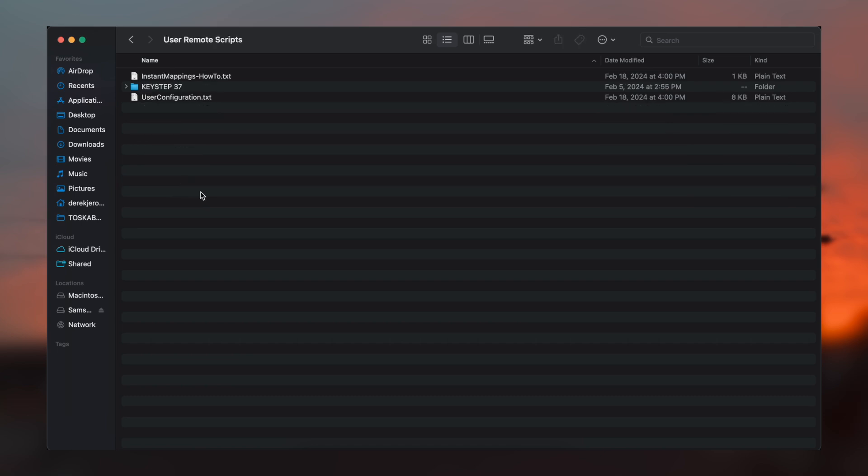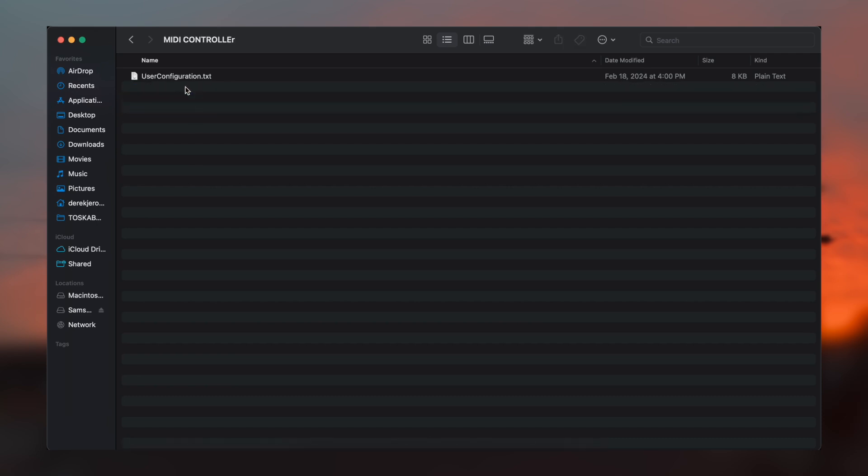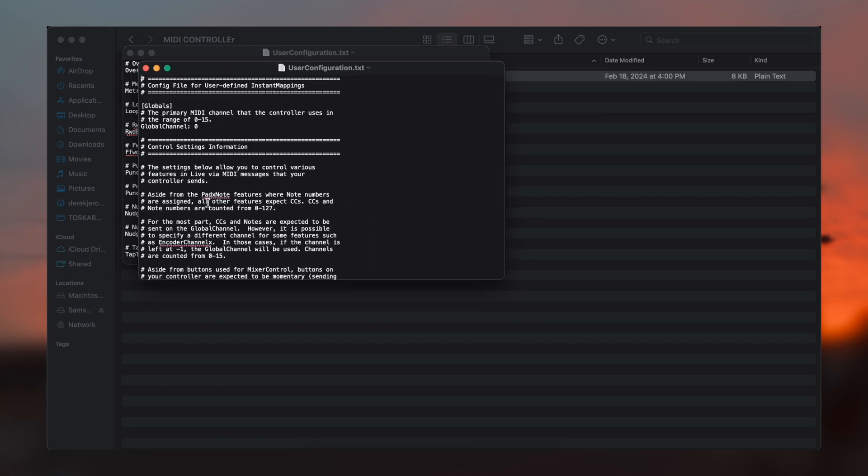And then you're going to go to User Remote Scripts. In here, I've already created a Keystep folder, but what you will see is User Configurations and then Instant Mappings. To get your MIDI controller to show up, you'll need to create a folder and name it after your MIDI controller. Then you're going to copy over the user configuration file and put it into this folder. Now, something important to note: the range for MIDI channels is normally one to 16, but in the user configuration it's zero to 15 — so zero is one, one is two, and so on.